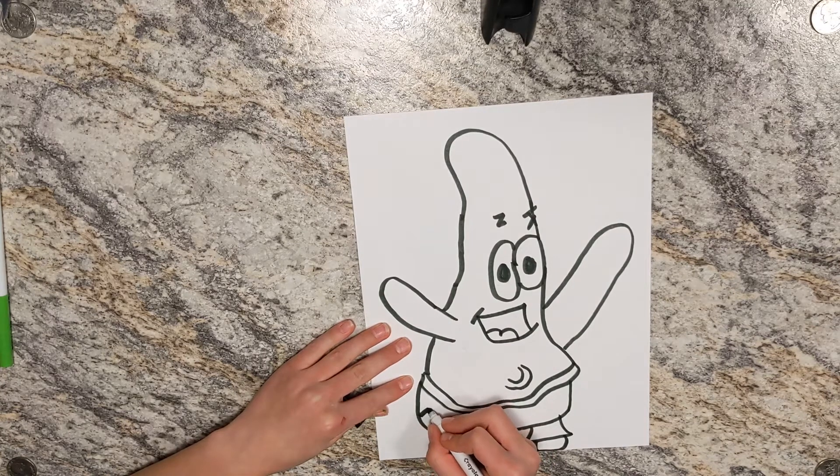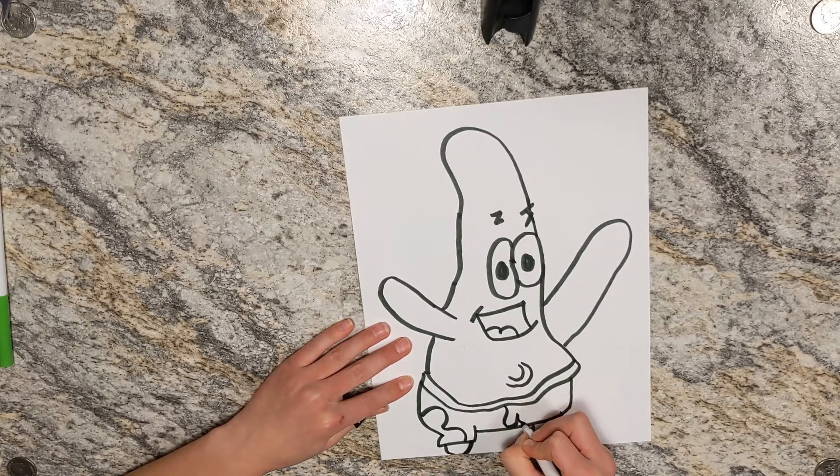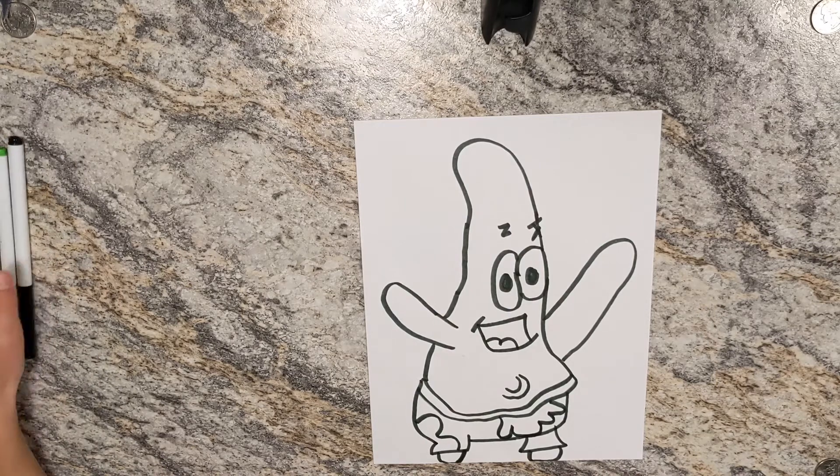I didn't have enough room so it's kind of small. Now I'm just going to go like this — because remember he kind of just has those flowery coral things on his shorts. There we go. Now guys, we are done drawing Patrick Star's outline.